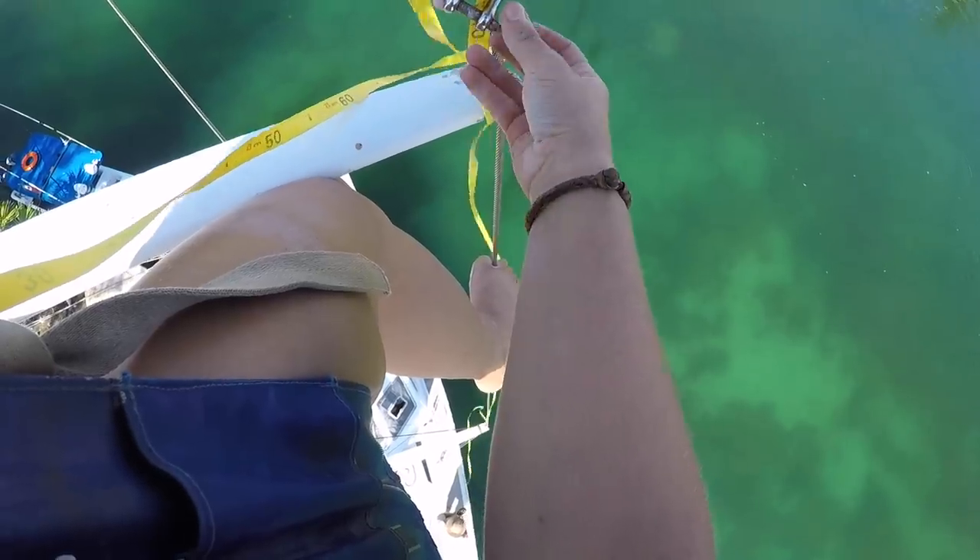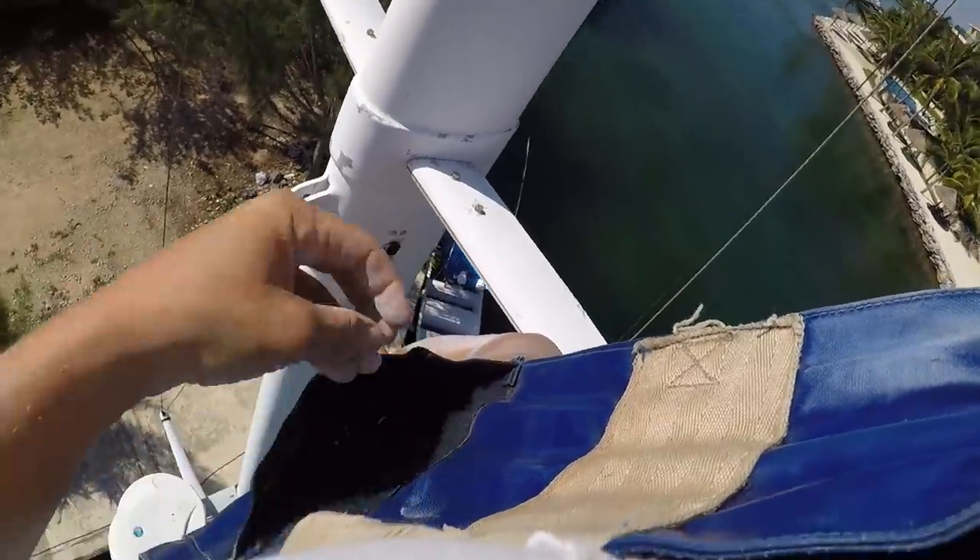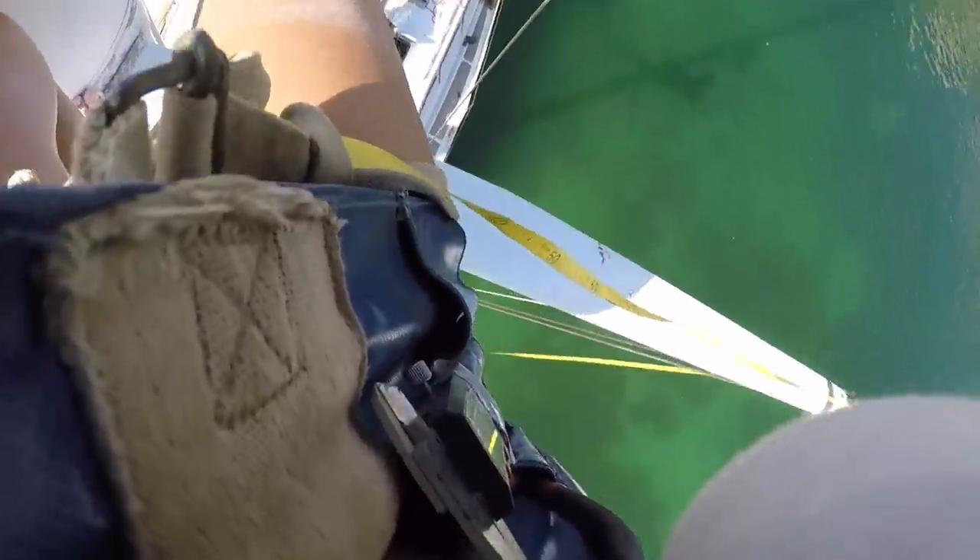Back down the same way that I was winched up, to release the measuring tape from the spreader tips. Then I rappel to the opposite side of the mast to measure all the remaining starboard side stuff.